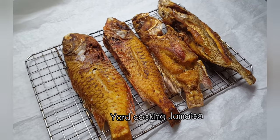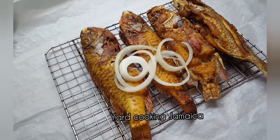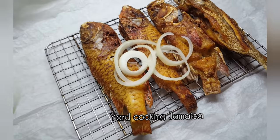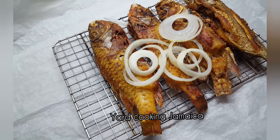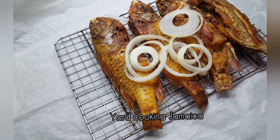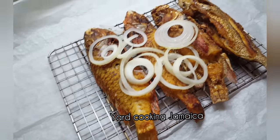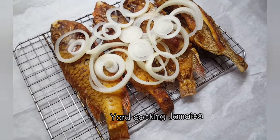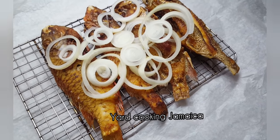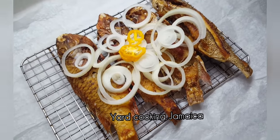I am putting onion on the fish. He does not like his onion soaked in vinegar — yeah man, pay a picky eater in my house, trust me. So he's going to have this with bread, and you better believe it — there are more Jamaicans in Jamaica who eat fish and bread than fish and festival or fish and bami. Trust me.